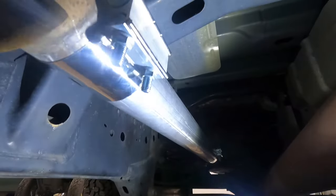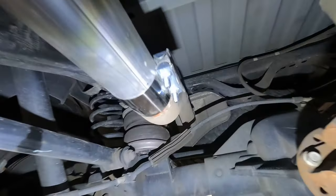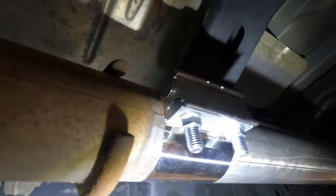Our muffler is off — here are our clamps in place, and then it attaches down there. Made sure nothing's rubbing or touching, everything's tightened up. Really tightened down those clamps good. I think we're about ready to fire it up — okay, here goes nothing.